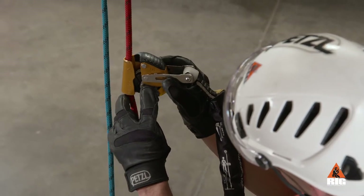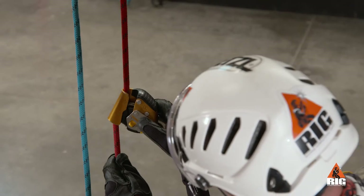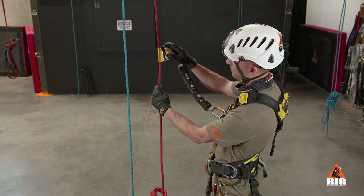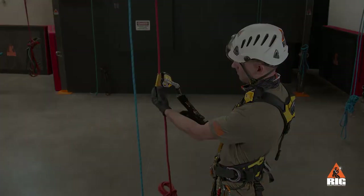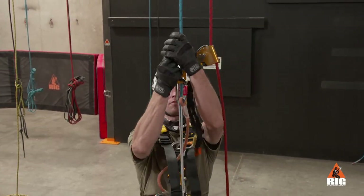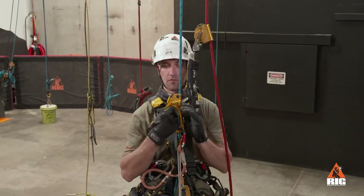Perform a function check by engaging the lock function and ensuring the device locks on the rope. Then unlock the wheel so the device can slide on the rope normally. Position the ASAP lock as high as possible on the backup rope and keep your arms below the ASAP Sorber access at all times.